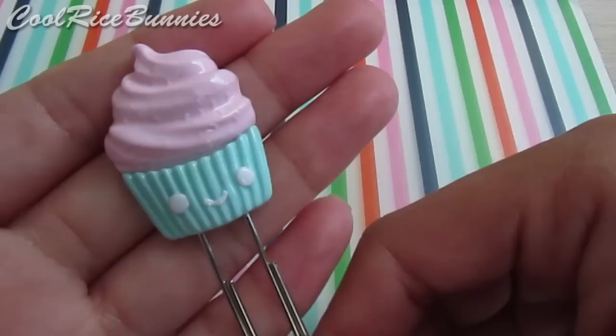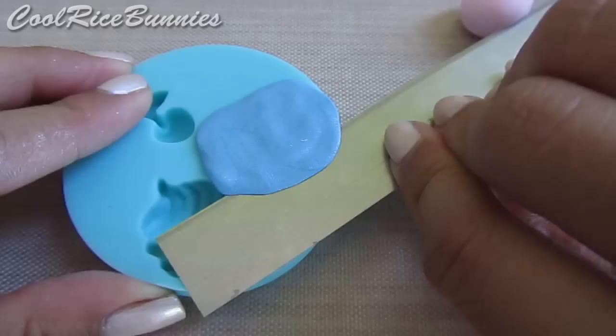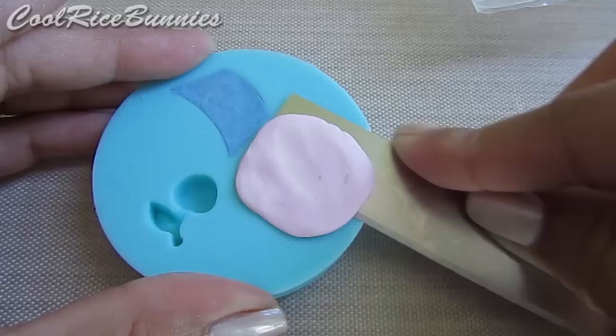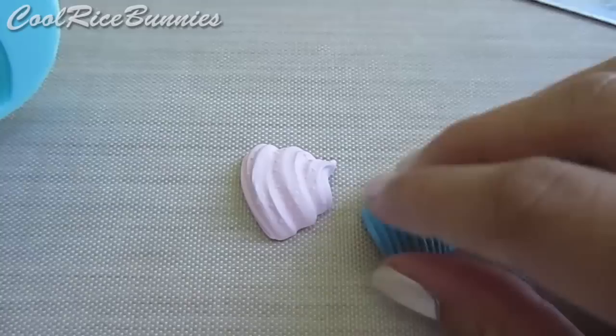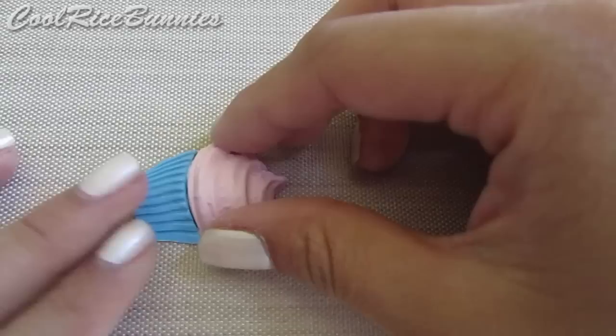To make the cupcake paperclip charm, I used a Martha Stewart mold that I purchased at my local craft store. Of course, using a mold is a very basic and easy thing to do, but I just included this design to show you how easy it can be to make a paperclip charm. After you've popped them out of the mold, just take some TLS, or liquid clay, and then attach the two pieces together. Once you've done that, add a clay face, then insert your paperclip, and you're done.